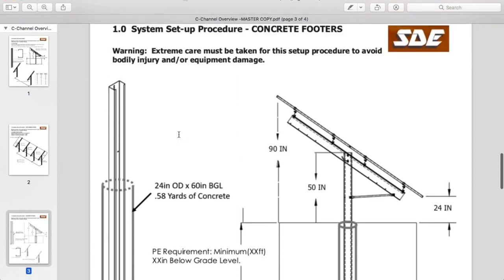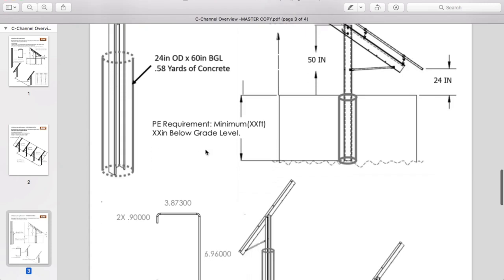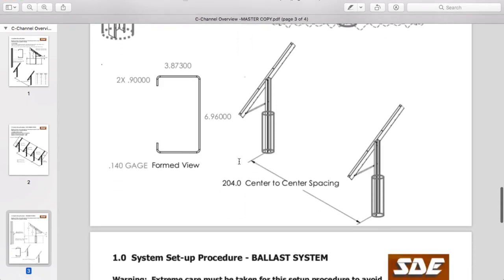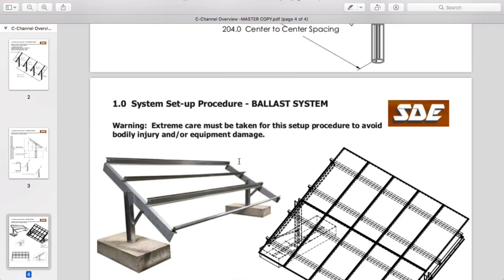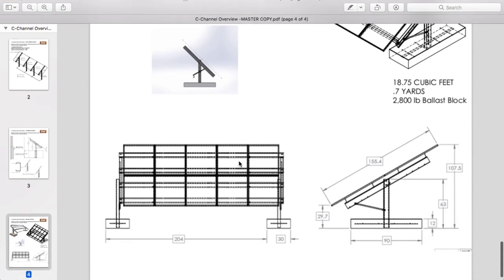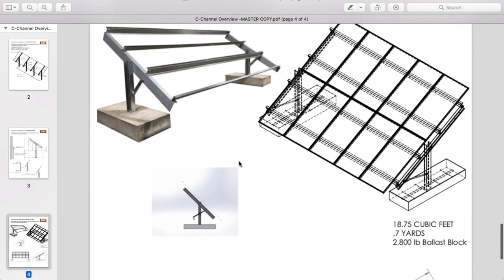Here's the concrete piers section. We're not pouring around a tube footer — we're not digging a tube footer, as that would require putting a drill on the end of our excavator. We just dig the holes swimming-pool style and pour. The manual calls for a minimum of 0.58 yards of concrete; we're getting somewhere around a yard per hole. We like to over-build everything, and since we're getting charged for a minimum anyway, it doesn't really matter if we pour a little more concrete in.